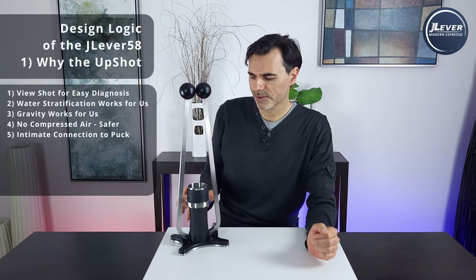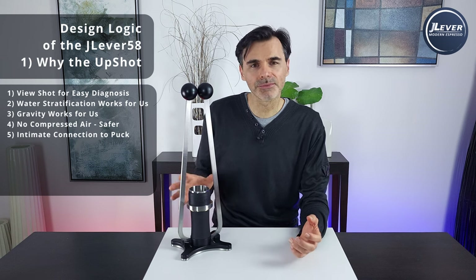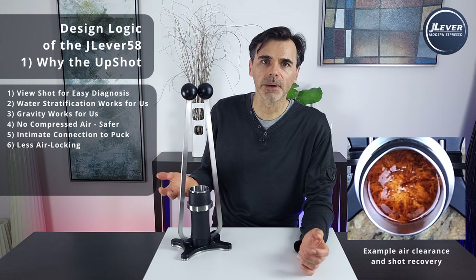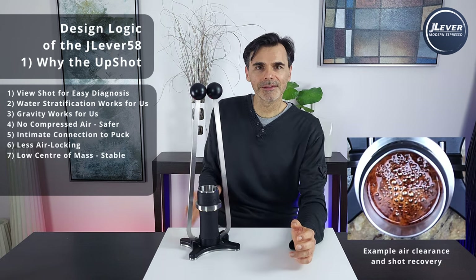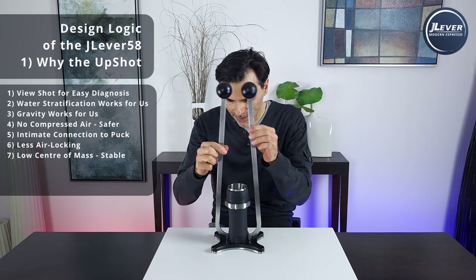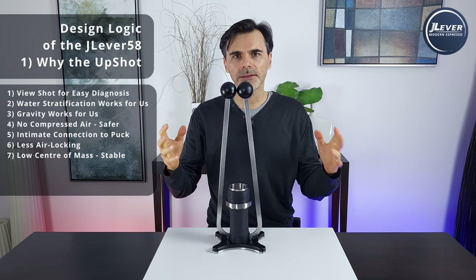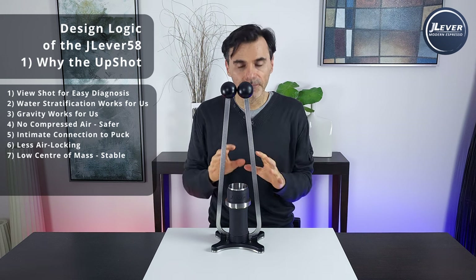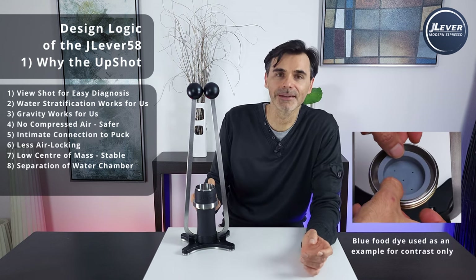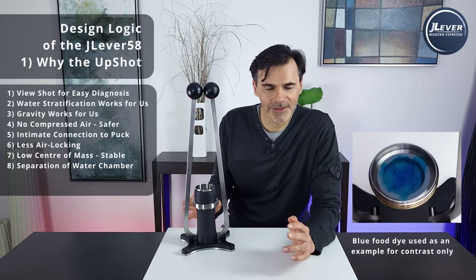Number four: air clears from the system so it's safer — compressed air is explosive, compressed water is not. Number five: no air also means there's no gumminess to the connection you feel, so when you're pushing down on this you get an intimate feel and connection to what's happening with the puck, which is really important for being able to manipulate the extraction. Number six: less air-locking because bubbles float, so it's much easier to clear an airlock puck from a really fine grind. Number seven: low center of mass — all the mechanisms to push the piston up are contained in the bottom section, and the contact point with the ground is just one centimeter off the ground. Number eight: separation of water chambers — you can put one type of water at the bottom and a second at the top, enabling pH gradients, mineral gradients, and temperature gradients.